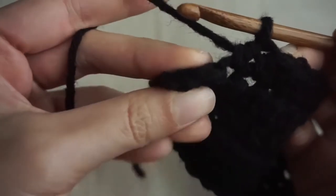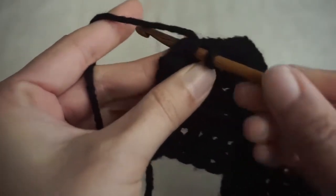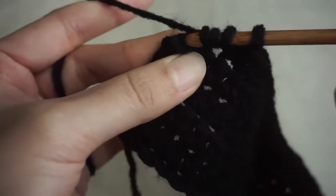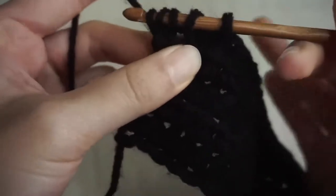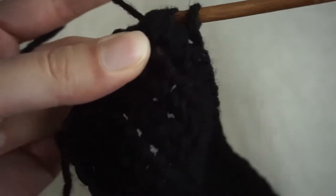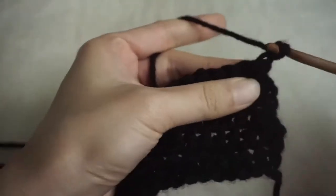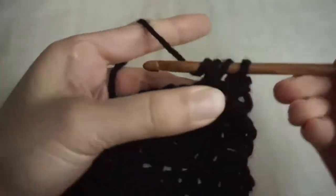Now we're at the end of the row and we're going to do another decrease. Yarn over and insert into the first stitch, draw up a loop. Then yarn over, insert into the next stitch, draw up a loop. You should have 5 loops on your hook — yarn over and pull through all 5. So we just finished the first row of our block. Now we're going to finish this block by making 3 more rows of just regular half double crochets, no decreases. When you're done with that, I'll meet you back here to start the next block.